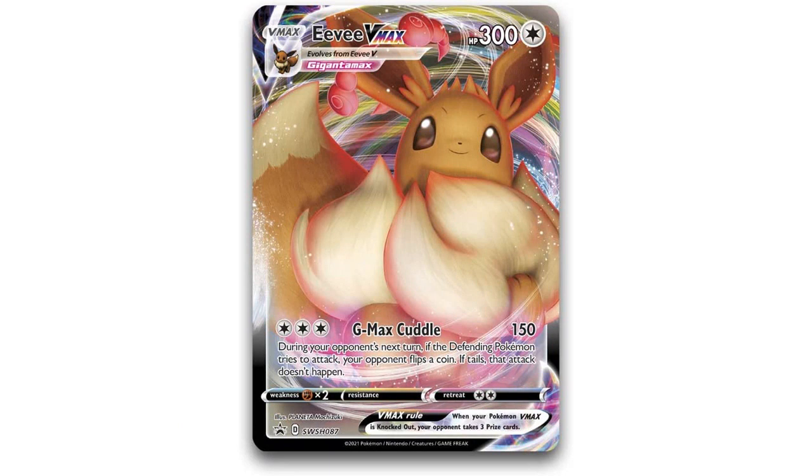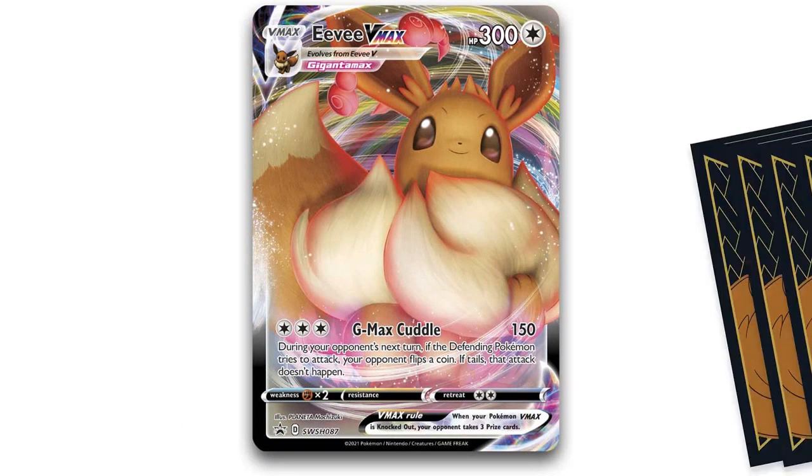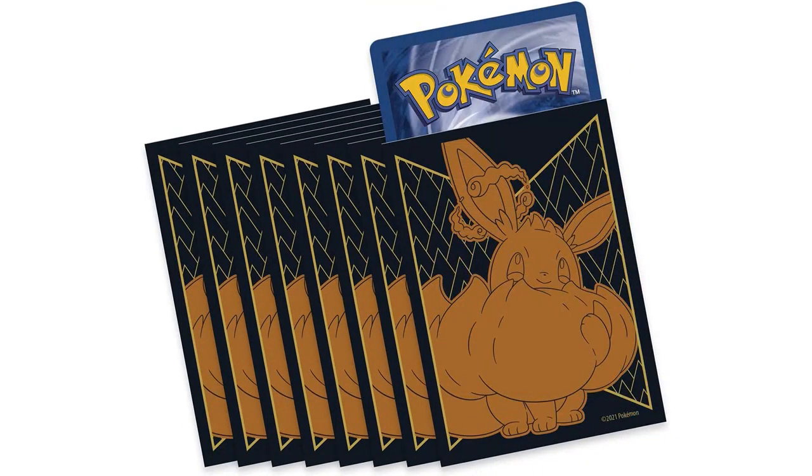Overall, I highly recommend the Pokemon TCG Shining Fates Elite Trainer Box to any Pokemon card game fan or collector. The exclusive booster packs, stunning artwork, and useful items included in the set make it a great value for the price.